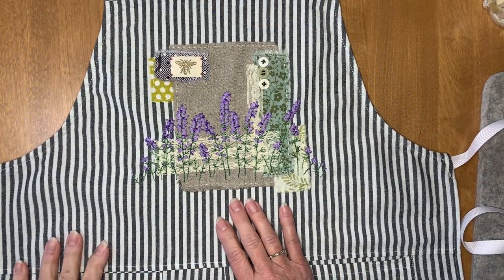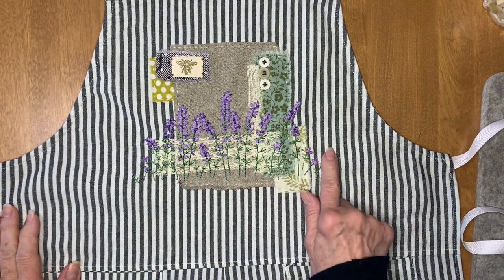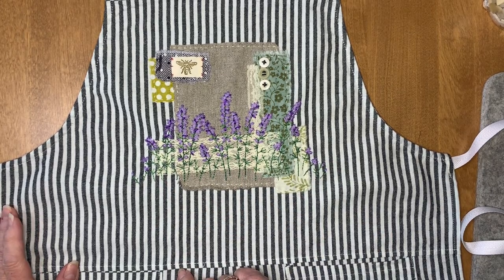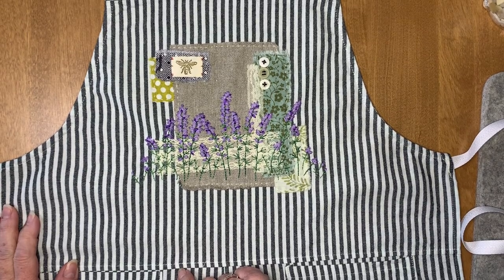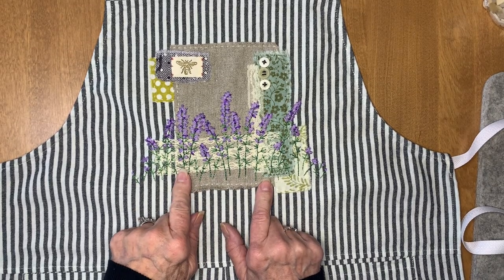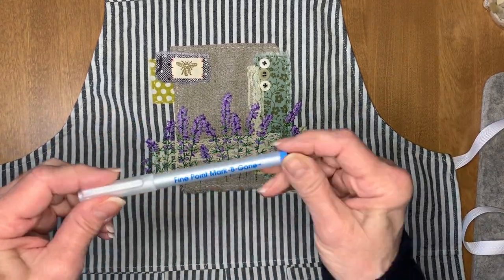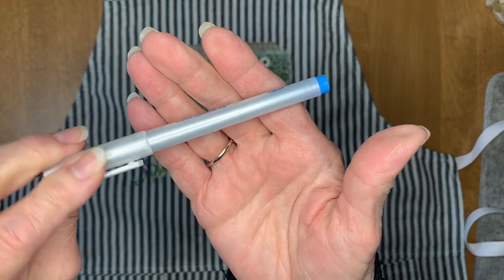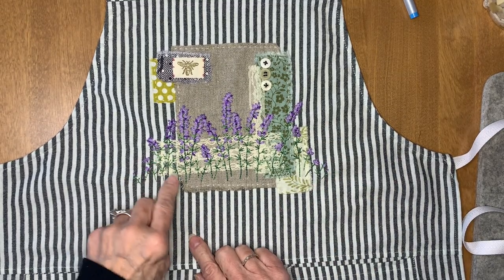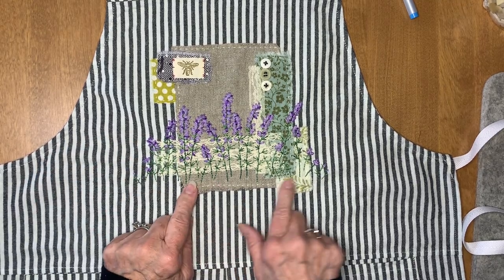I'm back with the finished apron — or almost finished. I have one thing I'm going to do today to finish up, but of course I forgot to film any of the process. It's very much like I did for the pouch in my last Roxy's Journal of Stitchery video. I used this water-soluble ink pen — the blue pen — and it dissolves when you're finished stitching. I used that pen to mark my lines. I didn't draw everything in, I just did straight lines so that I would have a direction for my lavender stalks to go in.